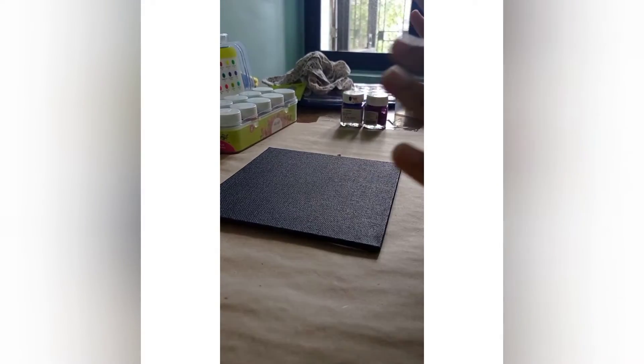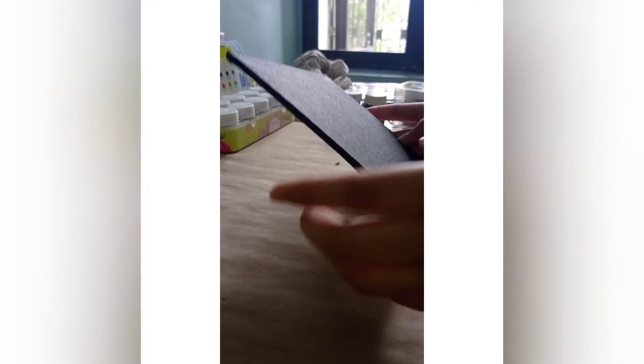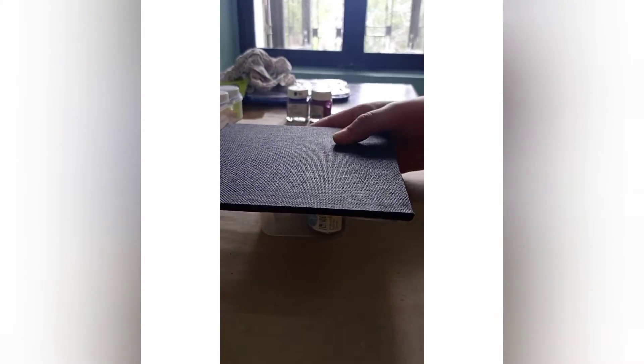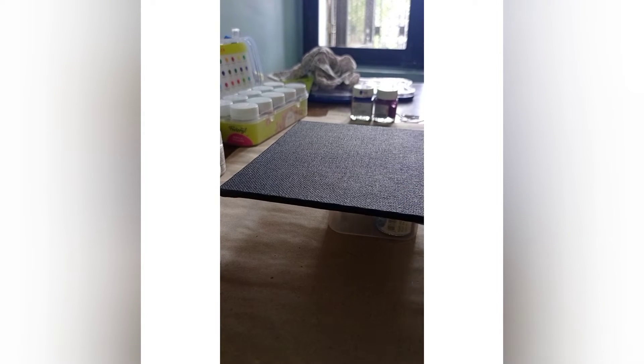Let's start. First, I have a black canvas board, size 6 by 6 inches. We will add a base under it and also cover the sides. Make sure to add gloves — you can use plastic gloves. I will add the base color under the canvas size and prepare it.